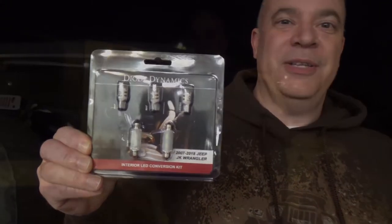Why do we need to do this? We want to do this because it's kind of dim inside and it's hard to see things when you're in the Jeep. This will make it a white light instead of yellow and it'll make it really bright inside, so it's easier to read a map or look for things under the seat. So now we'll show you what it's like in the Jeep with the old lights.